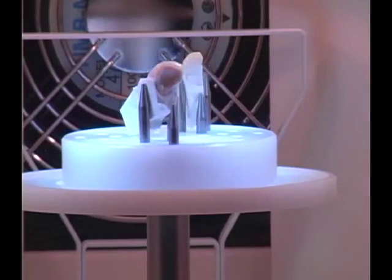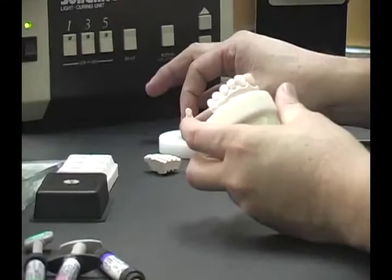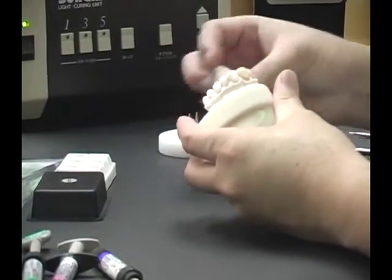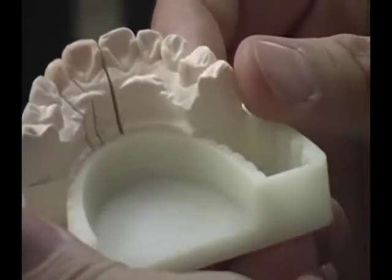Place them in the light box and cure for 3 minutes. After curing, place the dies back on the tray. The veneer build-up is complete.